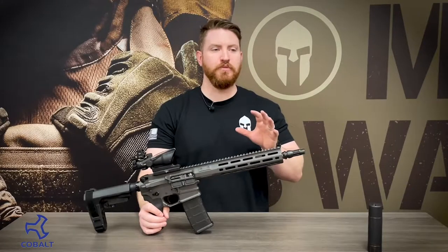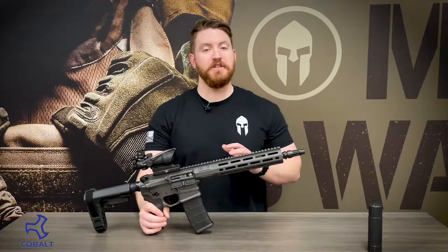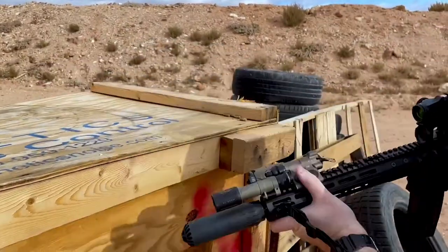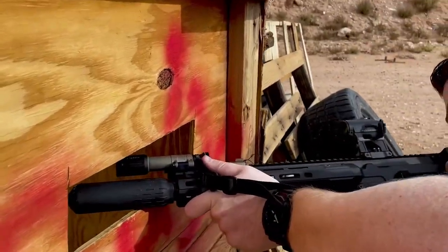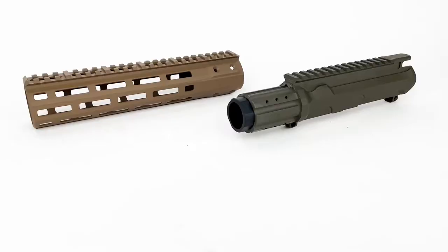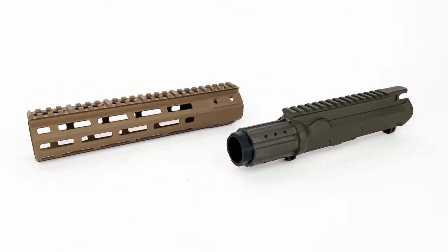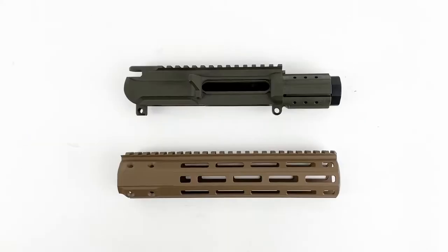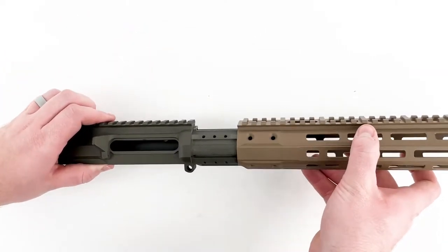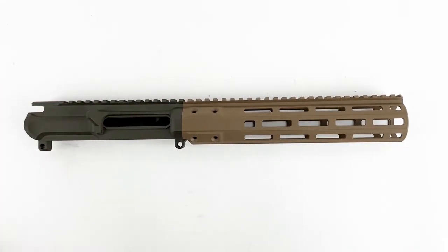Cobalt has chosen to put an 11.5 inch Rosco barrel into this firearm, which means you're not only going to get a very accurate barrel, but a very durable barrel that's going to be able to hold up against a ton of rounds being put through it. And that barrel is held in place by Cobalt's very own semi-monolithic upper receiver, which does an excellent job of holding the barrel in place incredibly well, meaning the barrel is going to be as accurate as possible.